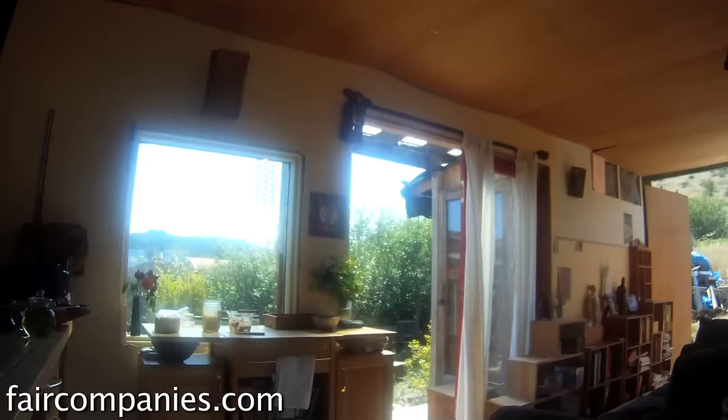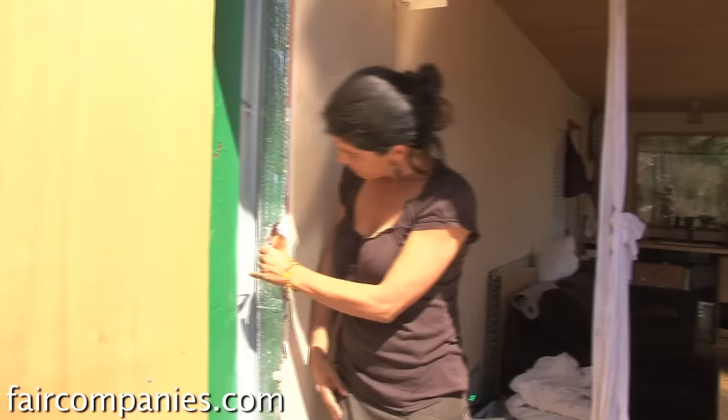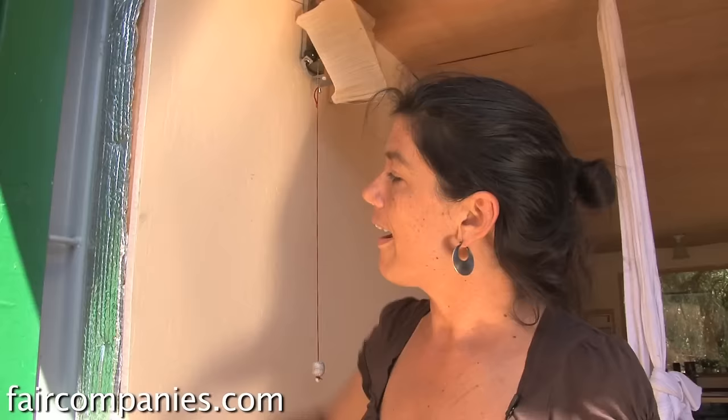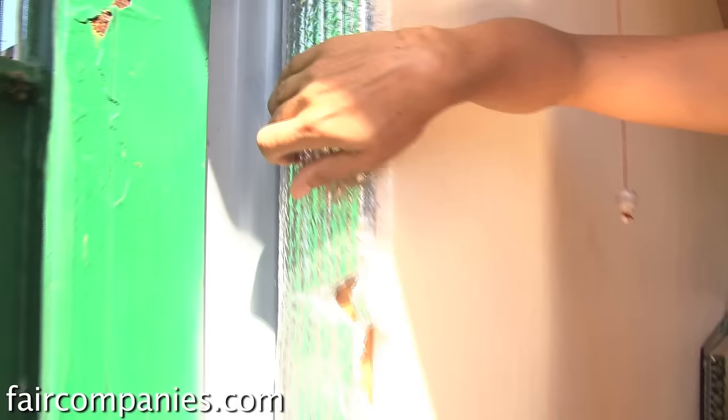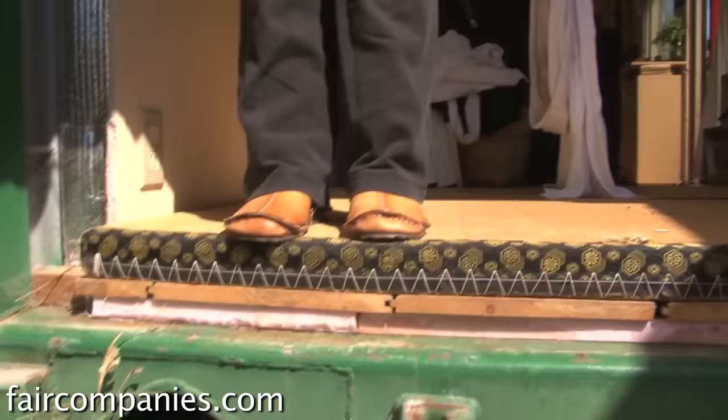The benefit of the container is you can move in right away — you have a house immediately, which is pretty incredible. Pretty traditional framing with two-by-fours, then I put in denim insulation, and then bubble wrap to protect the wood because of the condensation issue.